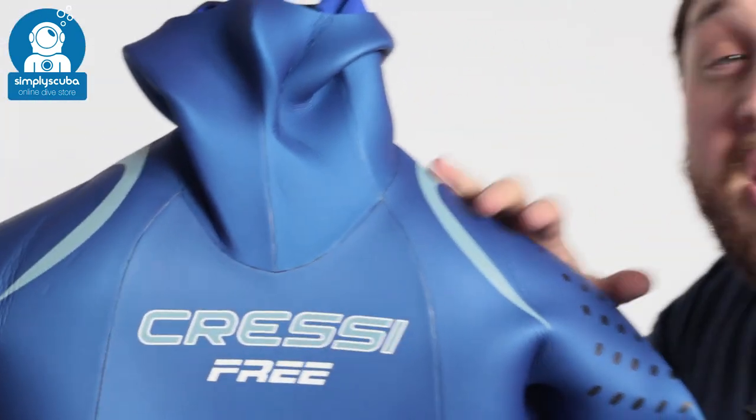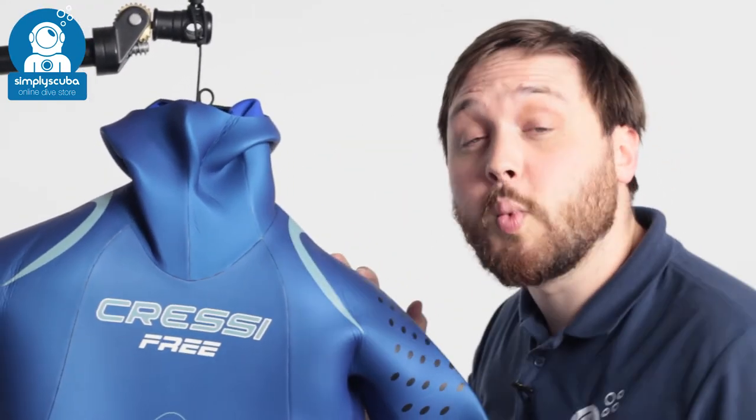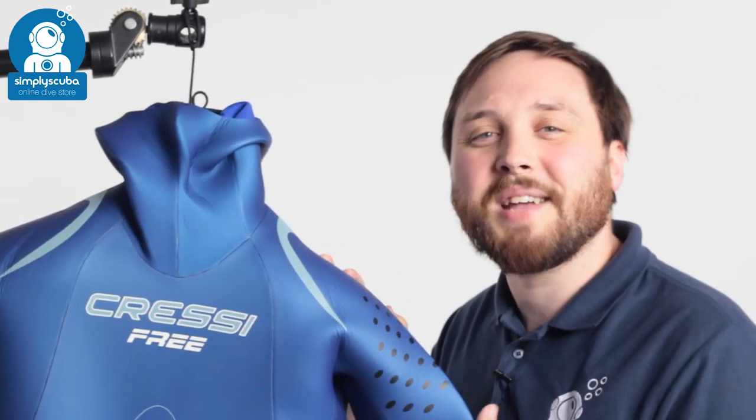So this is the Cressi Free 3.5mm Wetsuit. If you missed our latest episode of Weird Wednesday, you can click on the link at the top to watch that. Thanks for watching, and safe diving.